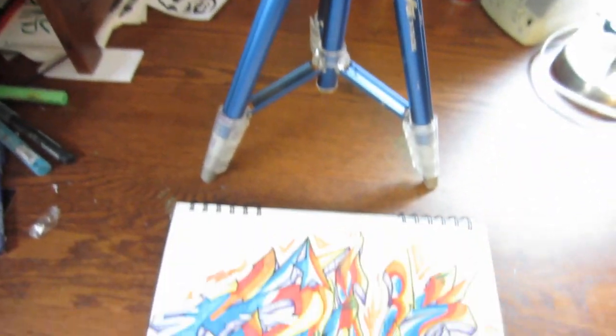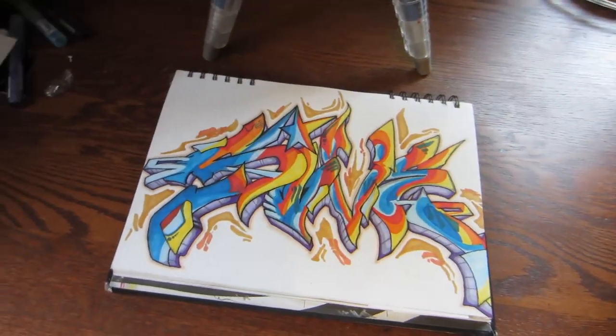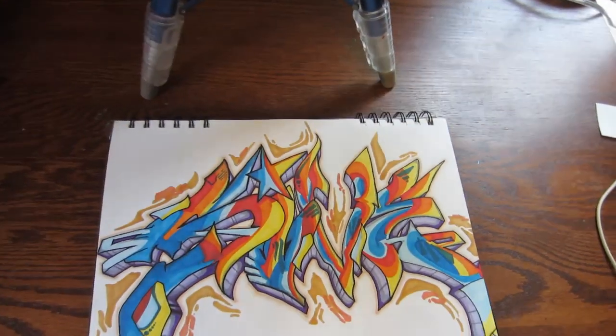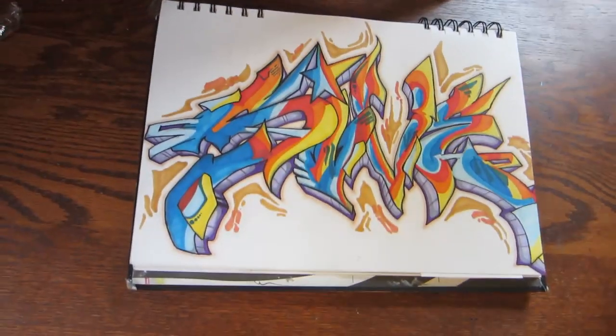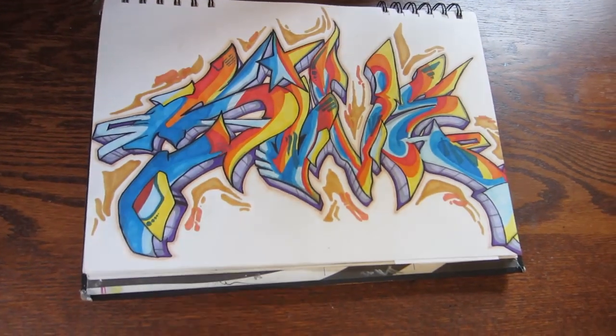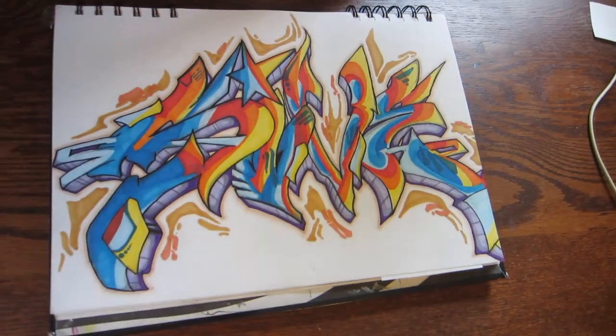Setting up the tripod behind your art is the crucial piece. A lot of people try and film over their shoulder from this angle, but that tends to get covered up with your arms, your head and stuff as you're actually sketching. Filming from a reverse angle will actually allow you to get most of the piece in the frame all the time, as well as your body not getting in the way.